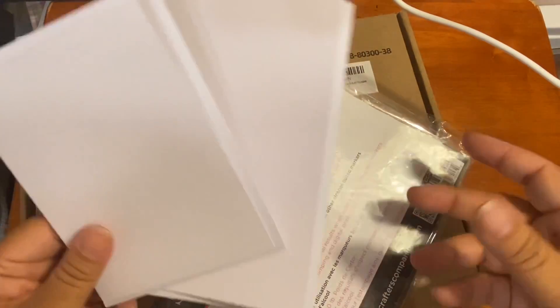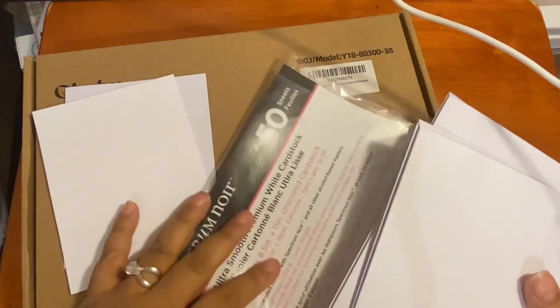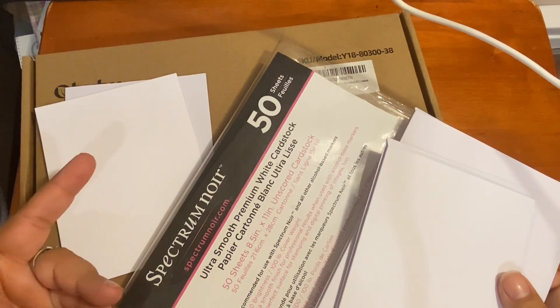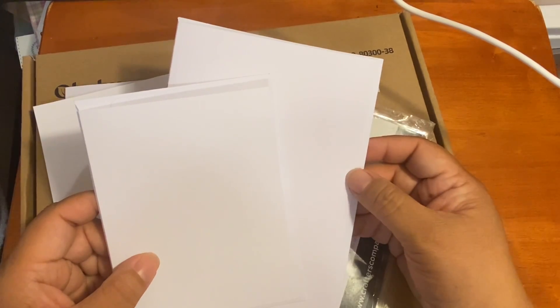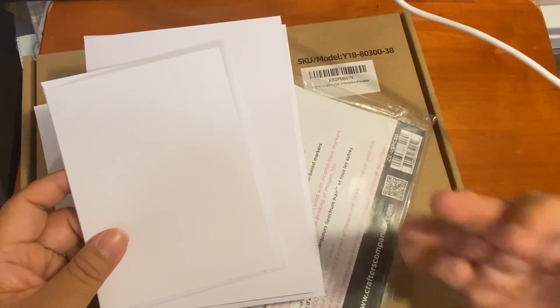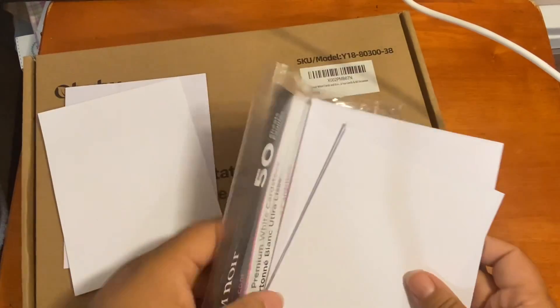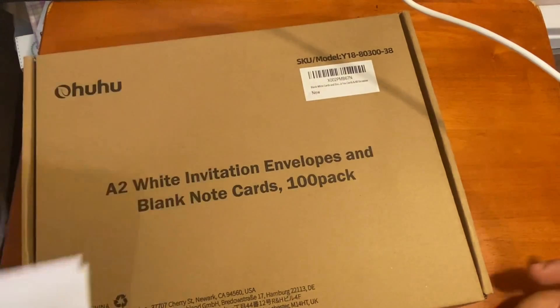The A2 is $19.49 and the A7 is $19.99. I bought them together to get free shipping — on Amazon you get free shipping when you spend $25 or more on fulfilled orders. I'm not a Prime member, so I'm not sure if that changes anything on shipping. I refuse to pay their Prime fees!